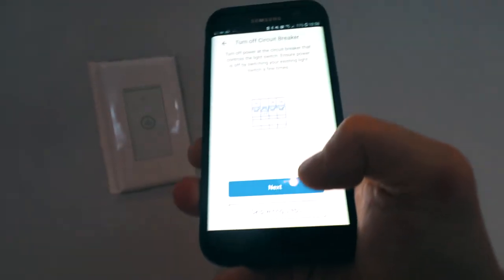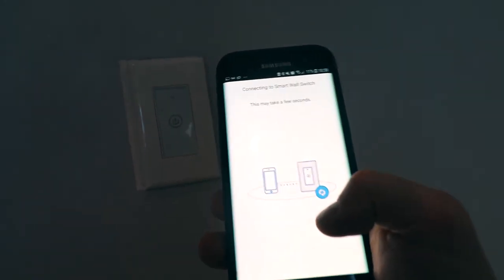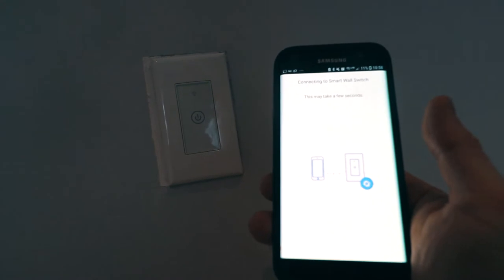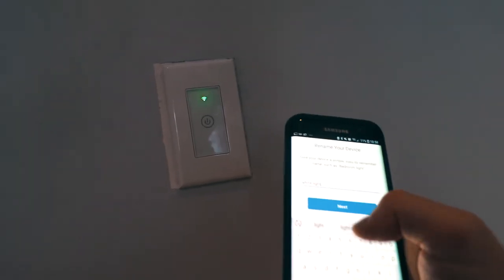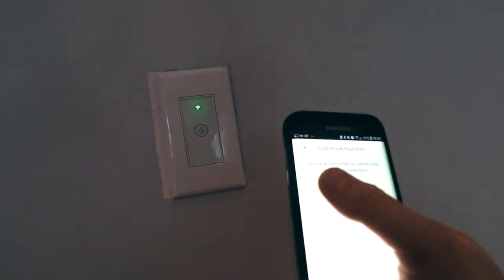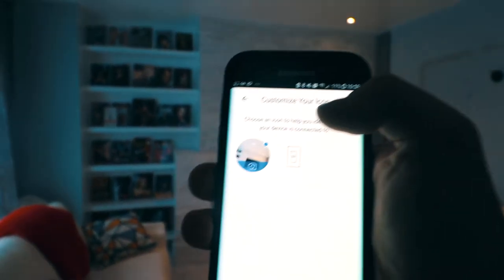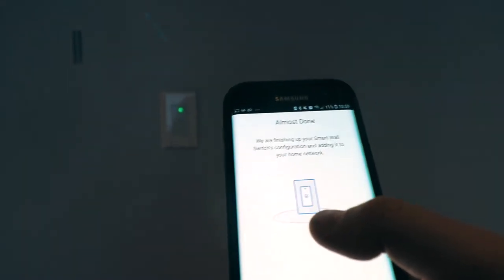We're gonna skip the preparation and skip the wiring. Now click connect to Wi-Fi and let it do its thing. It found it, so now we're gonna name it the same as we did previously — white lights. Take a picture, hit done. Now move close to your wall switch, about five feet away, just to make sure the connectivity is there, and now we're connecting to Wi-Fi and testing the lights.